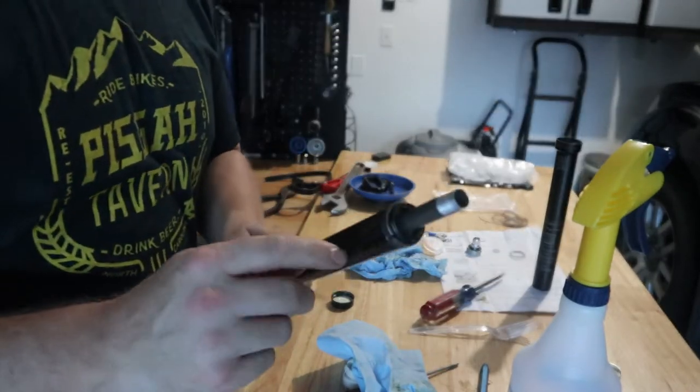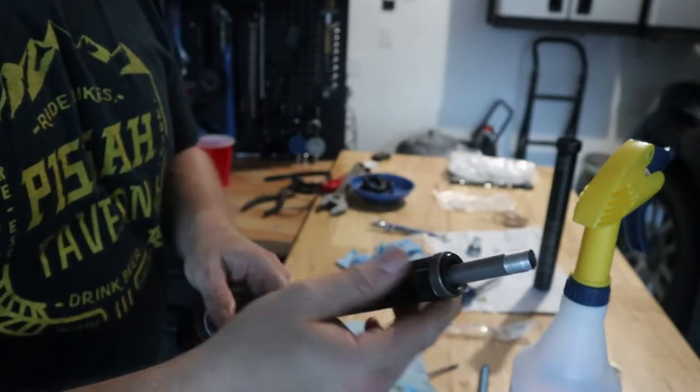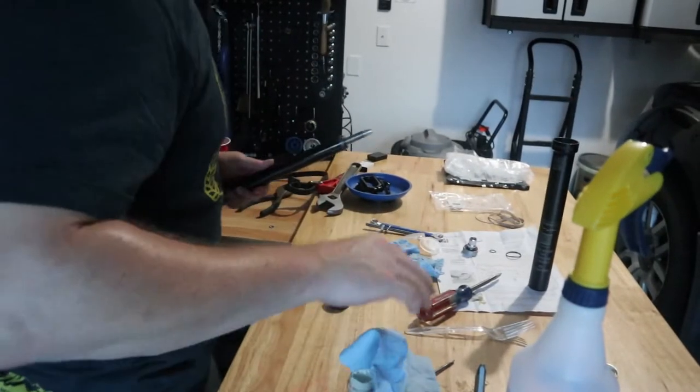Now it wants us to grease all of the key pockets here and grease the bushing as well. Let's get back to rebuilding this 9.8 dropper post — I had to take a break the other night because it was getting late and we had a hurricane encroaching on the coast. I had to go make some hurricane preparations and just didn't get time to finish up the post. So let's finish up the post.